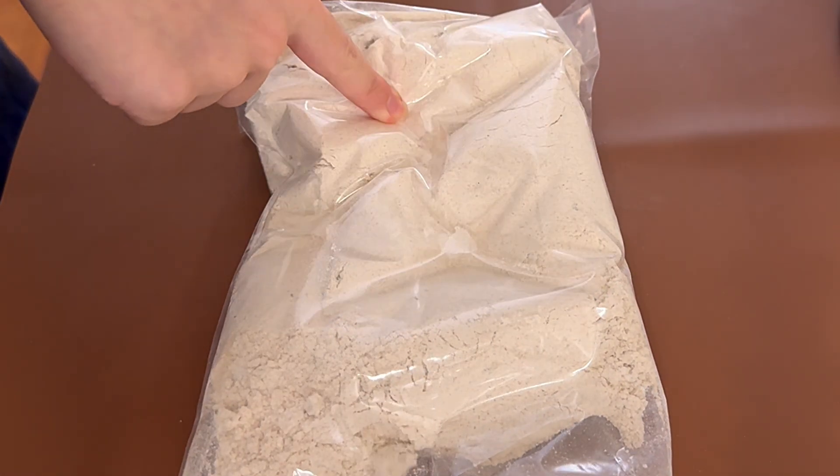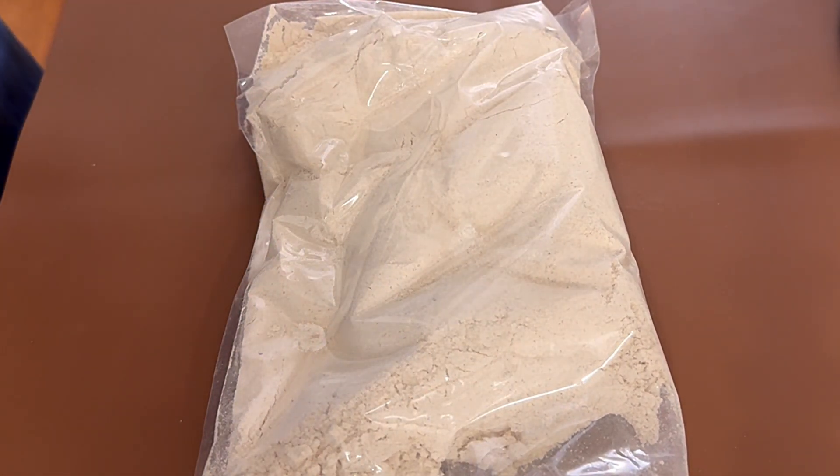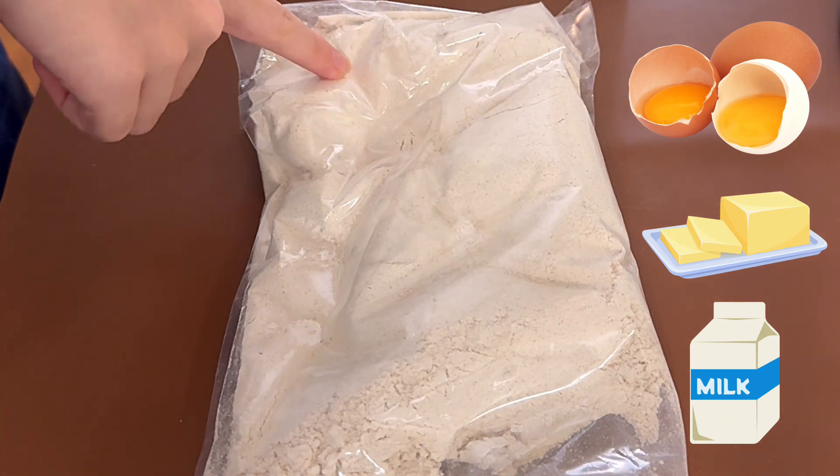My mom's gonna mix it with the other stuff, which is egg, butter, and milk. I'm gonna make pancakes for breakfast tomorrow.